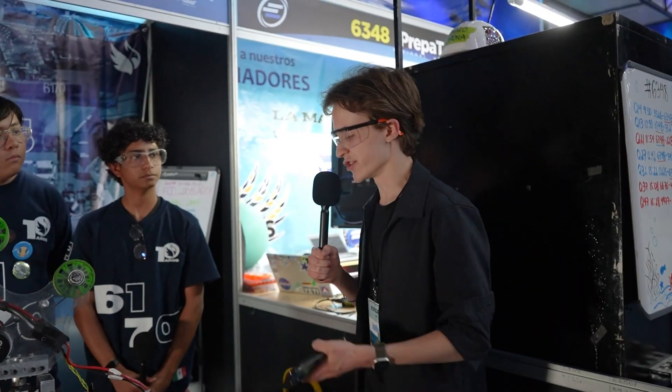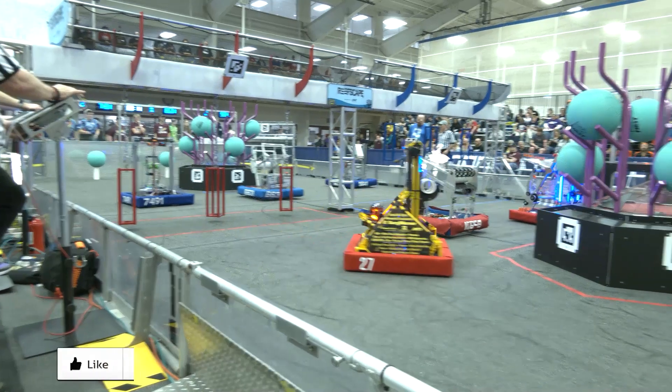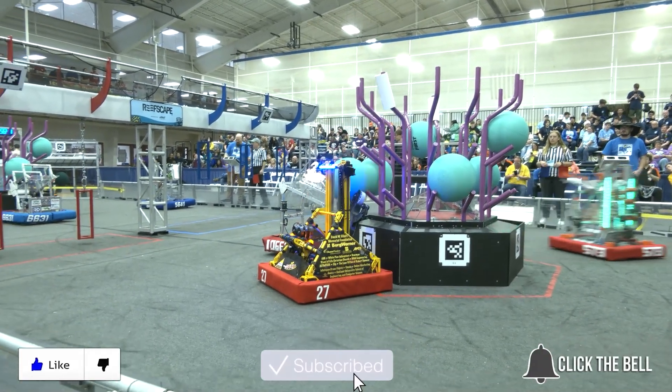All right team, thank you so much. You have a truly excellent robot and we wish you the best of luck throughout this weekend and through the rest of the season. Thank you. Thanks for watching — don't forget to like, subscribe and click the bell to stay up to date on future fun videos.